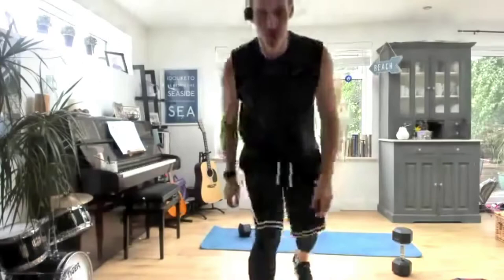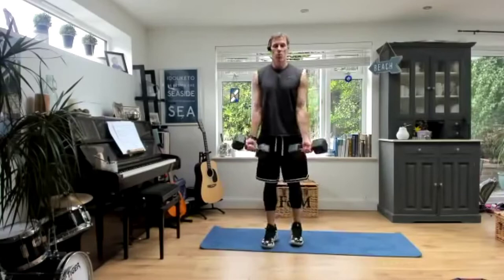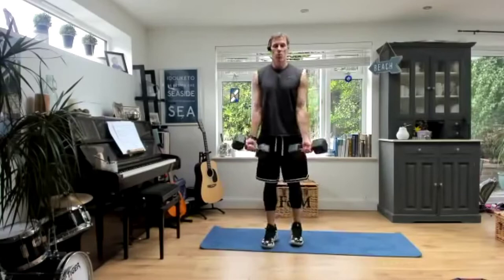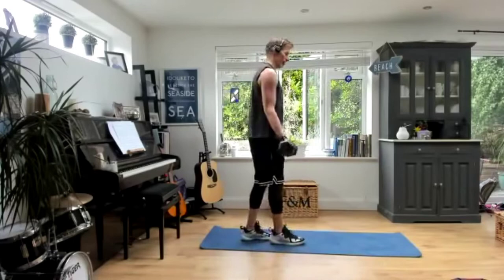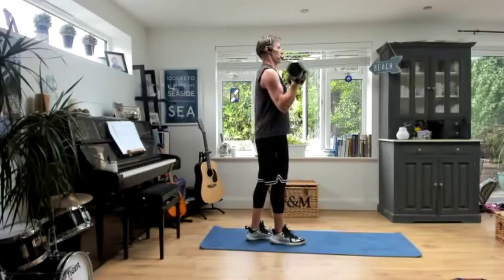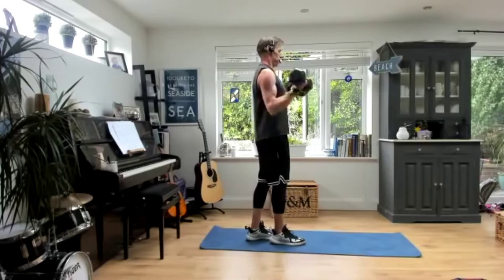We're going back on the bicep curls. Dawn is in as well — good to see you, Dawn. One round done, two rounds to go. Bring them up, squeeze, slowly down. Breathing out as you raise them to the top. Remember, elbows tucked into the side — lock it on. Slowly lower the weight. Full extension there, all the way down. Eight seconds left.